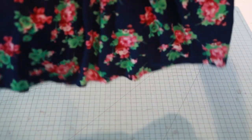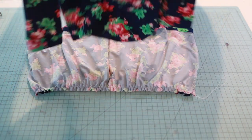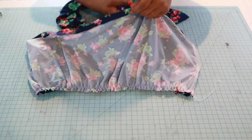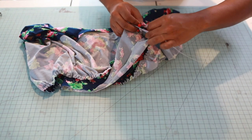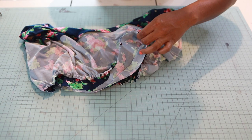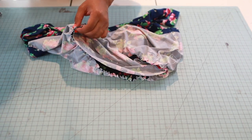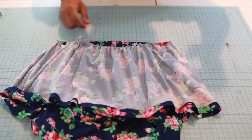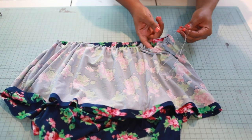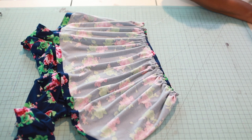Bring in your bodice. With right sides together, turn your skirt wrong side out just like this, then place the bodice inside right sides together. I'm going to match my side seams first. Now I'm going to gather my skirt piece to match the width of my top.